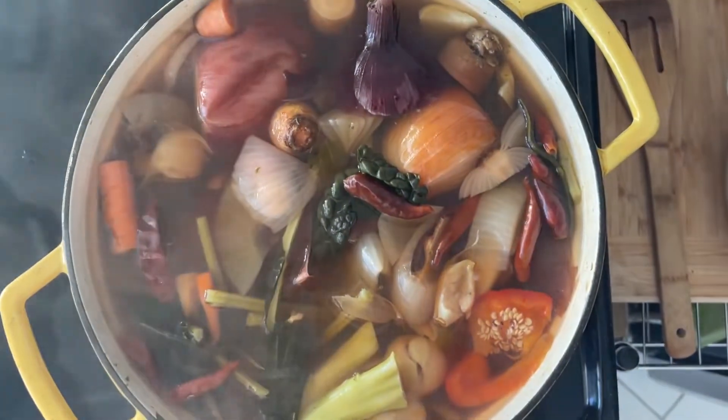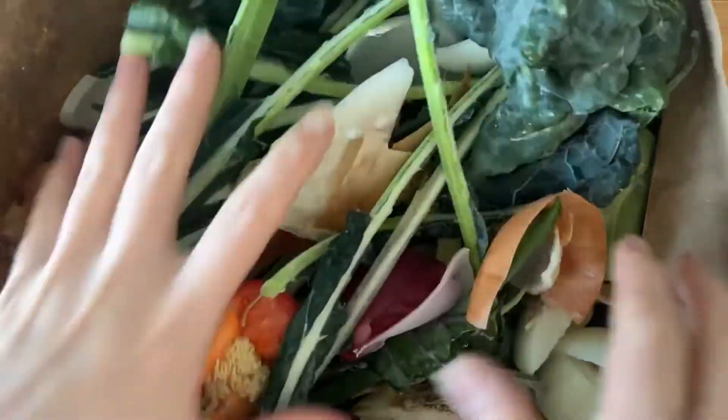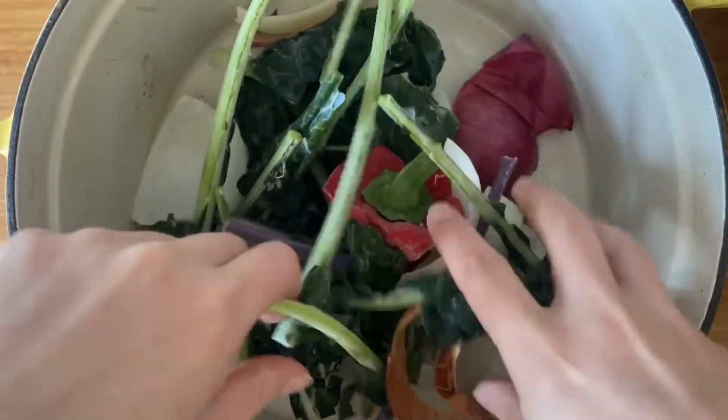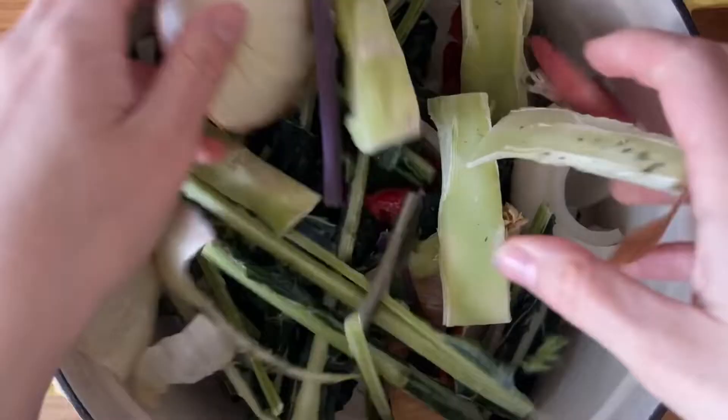Let's make some veggie broth out of our veggie scraps. Making veggie stock is honestly such a great way to use up your vegetable scraps and reduce your waste. This was a week's worth of vegetable scraps for me that I just kept in my freezer in a paper bag.